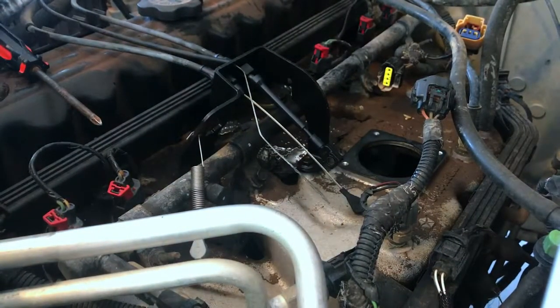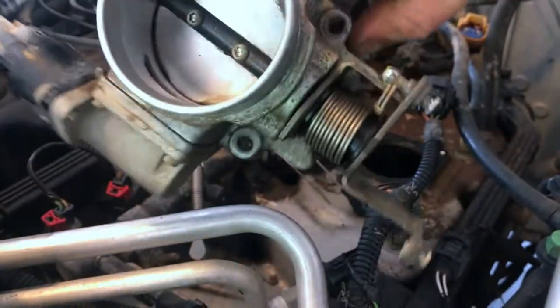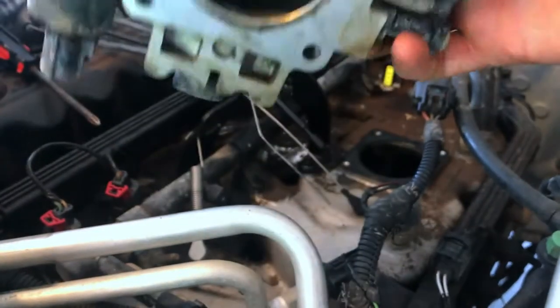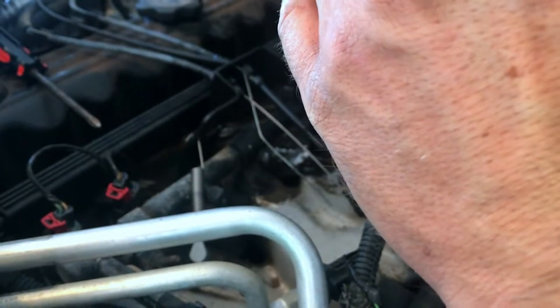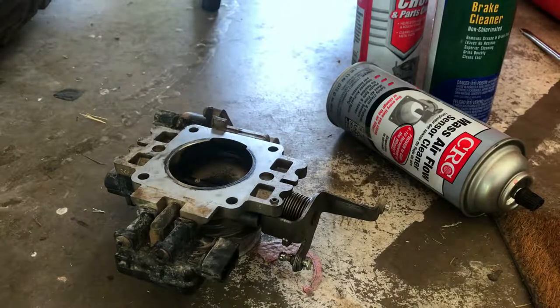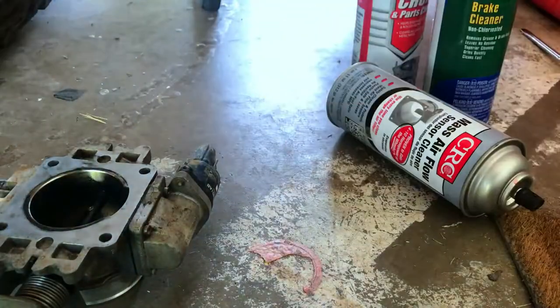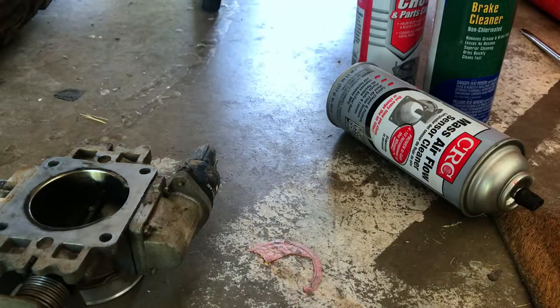This thing's pretty dirty. I'm really curious to see what it's like inside. Looks like we're gonna need some Torx screws to get those out — we're gonna need a T15 Torx.